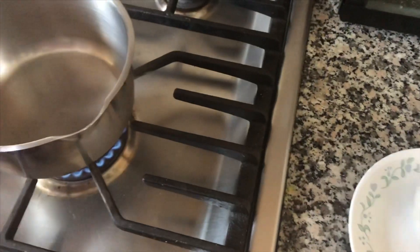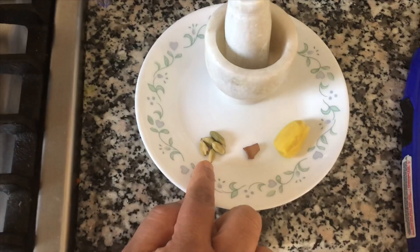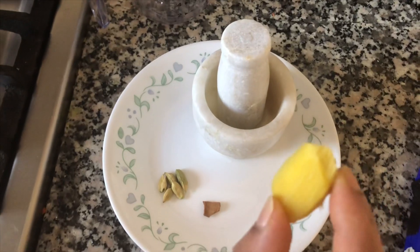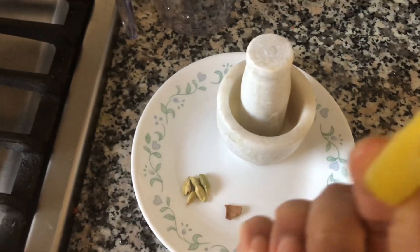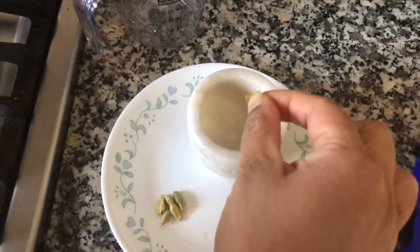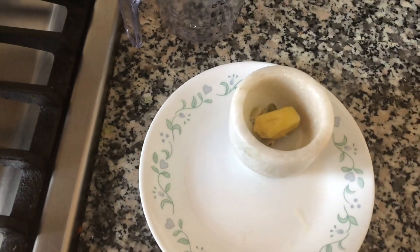Add 1 cup of water, then 4 cups of water. I am going to add a little cinnamon to taste.